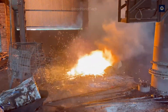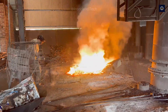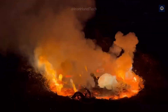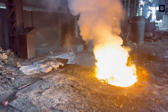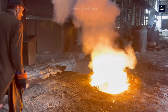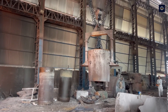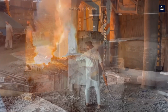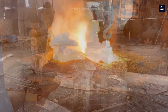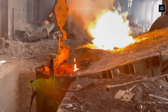At this point, impurities such as sand, plastic, and wood are burned or float on the surface of the liquid. They are removed by scooping them out. Gravel is also added to the furnace to act as a protective layer and to create slag. Now the molten metal is ready for the discharge stage. A giant pot is brought to the furnace by crane, and the hydraulic machine lifts the furnace so the molten steel is poured into the pot.